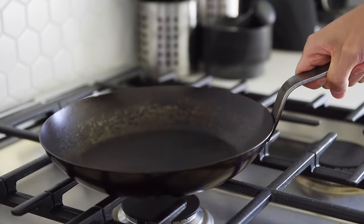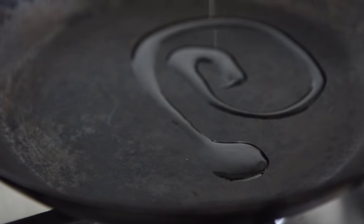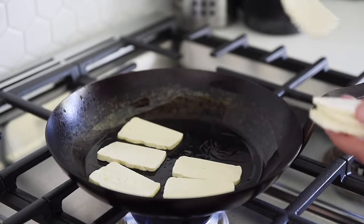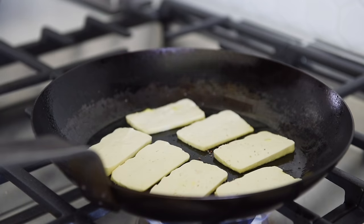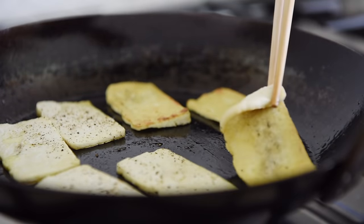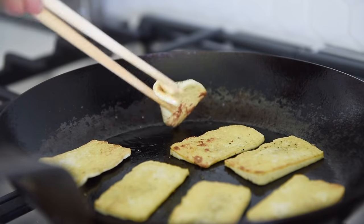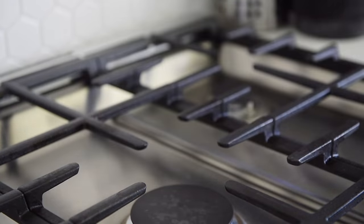Non-stick pan on medium heat with a drizzle of avocado oil. Sear the tofu for 2-3 minutes on each side. Season the tofu with a little bit of salt and pepper.